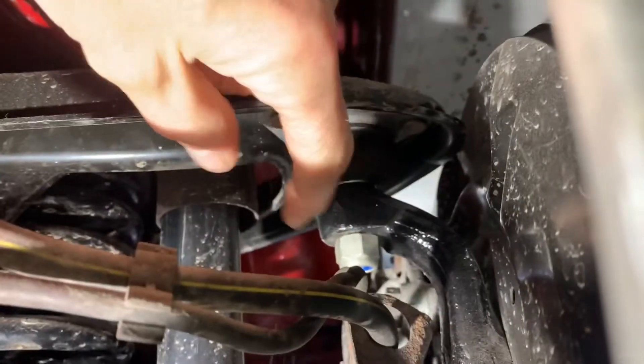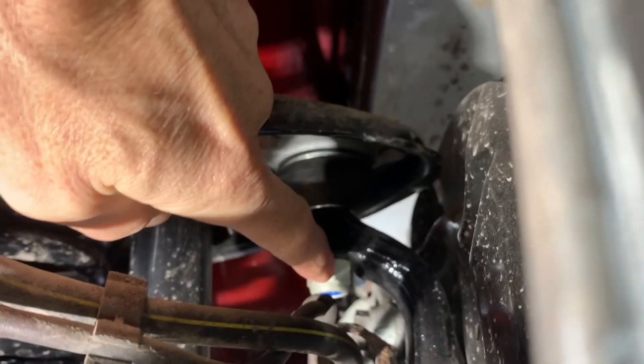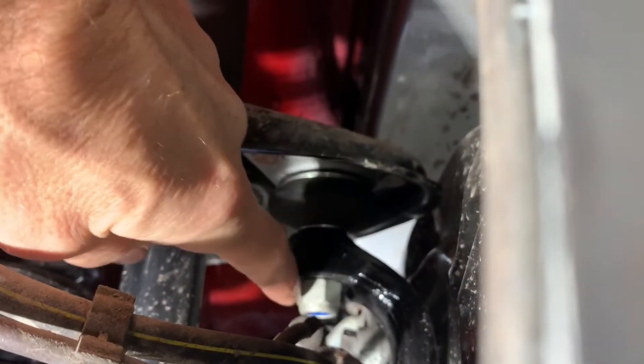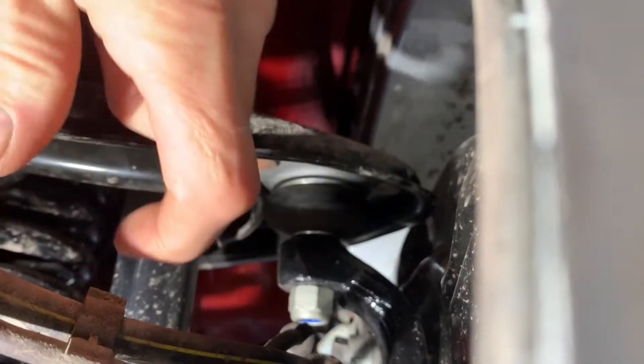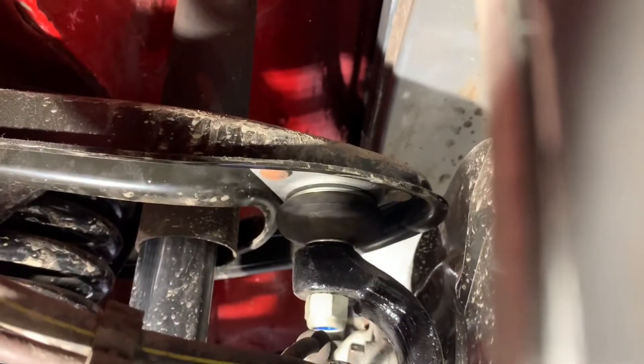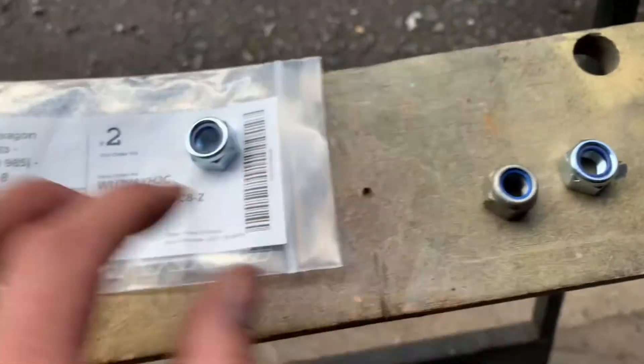Starting off with the top ball joint nut. I'm just upside down underneath the car. This is the nut that they picked up on the MOT - they're basically saying it's not done up tightly enough to reach the nylock locking part of the mechanism. The problem was when we replaced these upper control arms, one of them came without that nut.